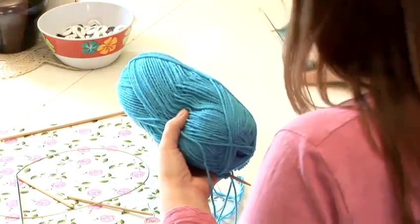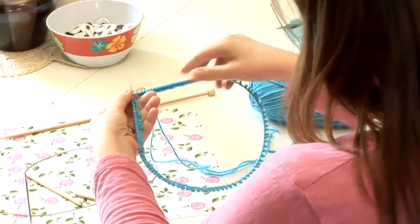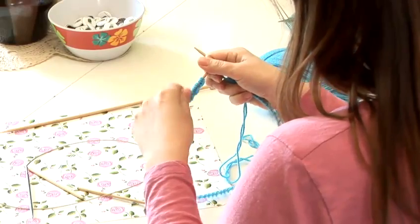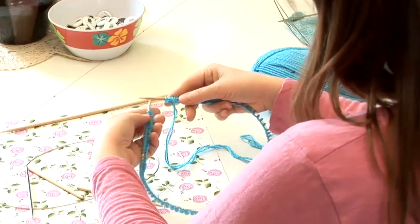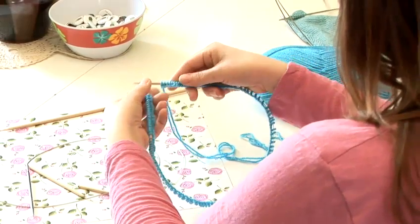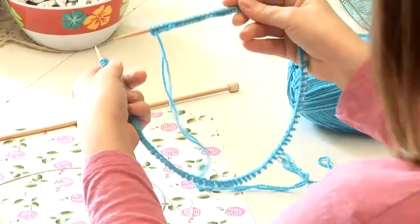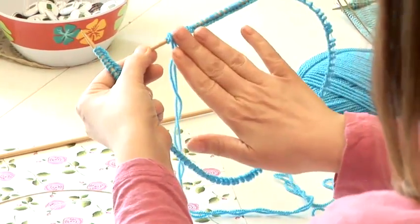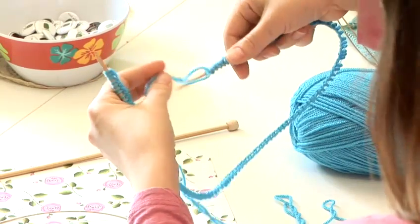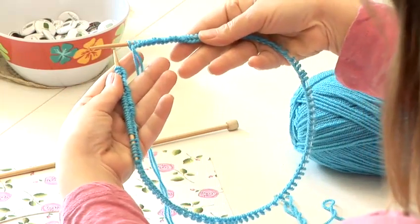To knit in the round with circular needles, you have to have enough stitches to go all the way around the needle. You can't knit something very small in the round with a circular needle — there's a method called the magic loop, but that's a little bit different. Before you join, you need to make sure that all of your stitches — the bump at the bottom of all of your cast on stitches — is facing toward the inside. Make sure you don't have any twists, because if you join with a twist, there's no way to fix it; you'll have to pull it out and start again.